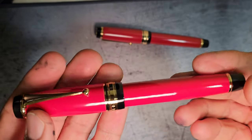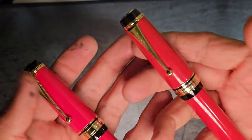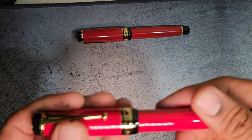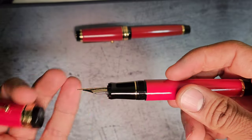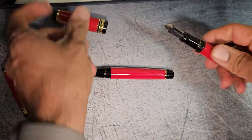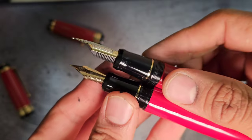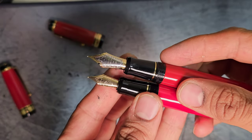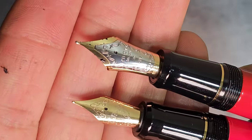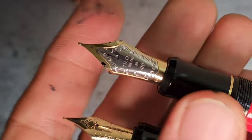Another very noticeable difference is the weight — this weighs at least twice as much as the ebonite Custom Urushi. The grip section seems to be a good imitation too; they did a good job at imitating that. But it ends where the business end begins — the imitation ends. I'm not sure what kind of nib this is.